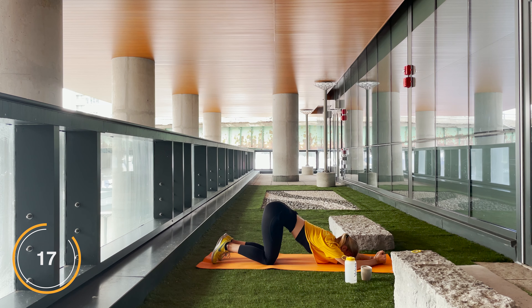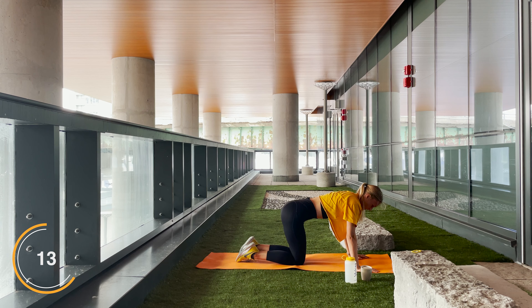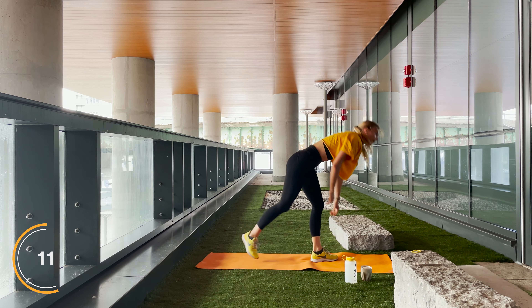Stretch it out, go into a downward dog, go into a child's pose, whatever you need to. Breathe it out quickly.